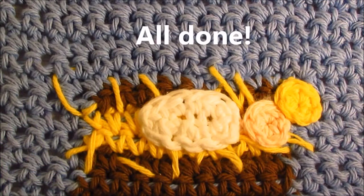Thank you for joining me. I hope you enjoyed it as much as I did. And don't forget to tune in for the next Dishcloth of Christmas. Bye!